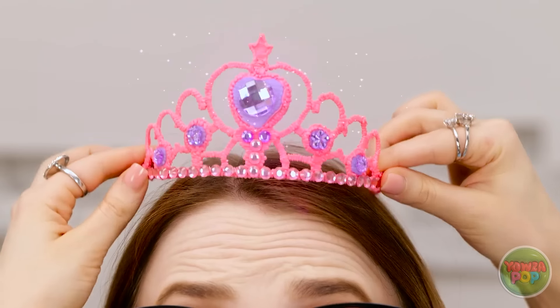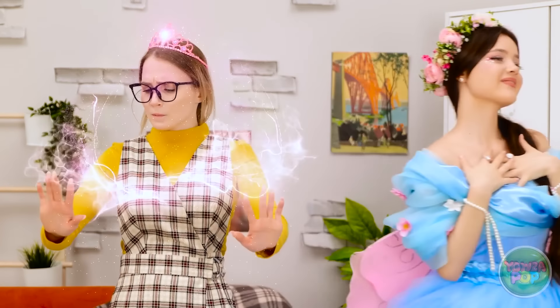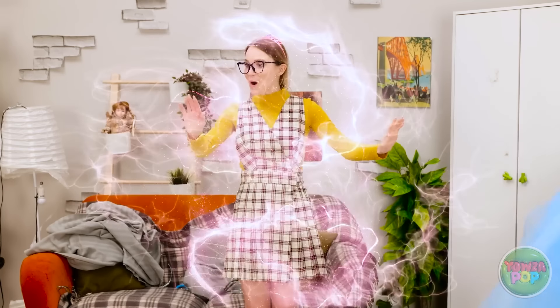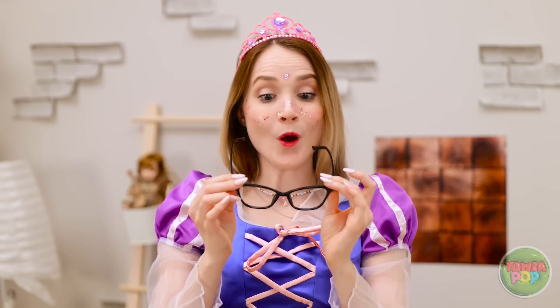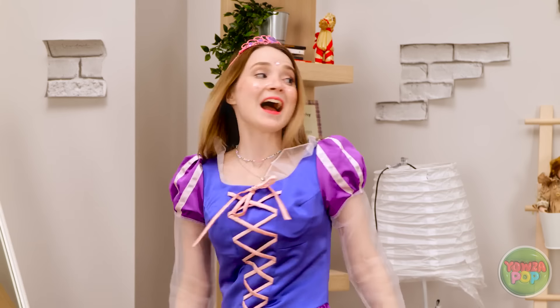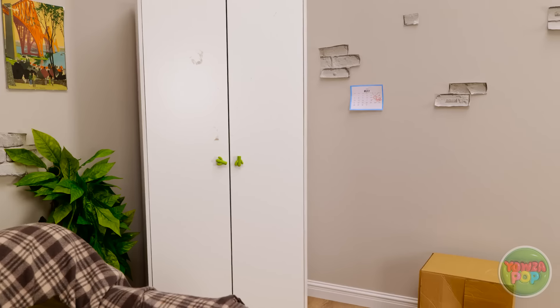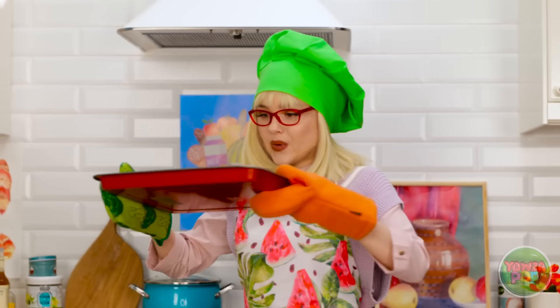Oh my god, I'm getting emotional — it's the perfect fit. You're going to like this part. Whoa, this is unbelievable. These glasses don't go with this dress. Look at me — beautiful. Where did she go? I never got to say how much this means to me. But thank you. Now let's party!